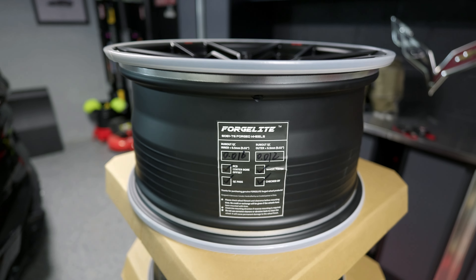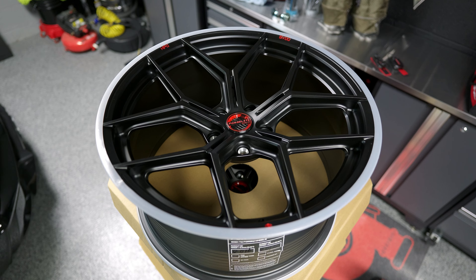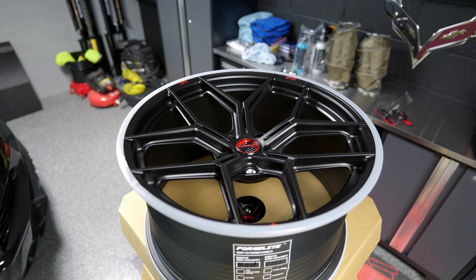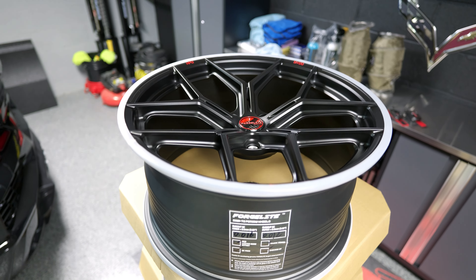So without further ado, here is the style of wheel that I went with. These are the SV00 style wheels. We're going to talk all about the customization available, the center caps that are absolutely insane, and yes, real carbon fiber. We're going to talk about all of it right now.